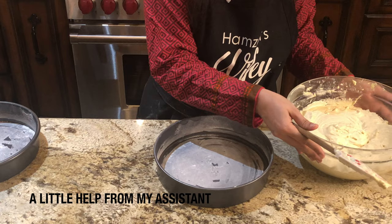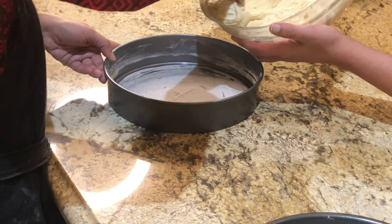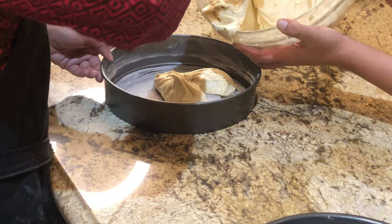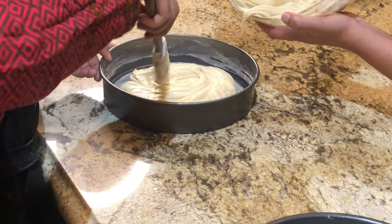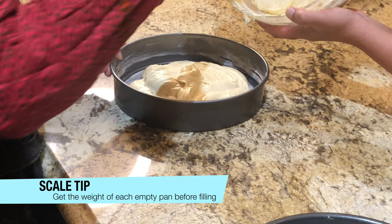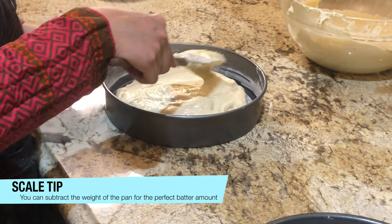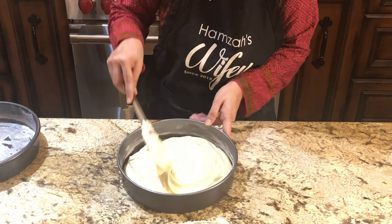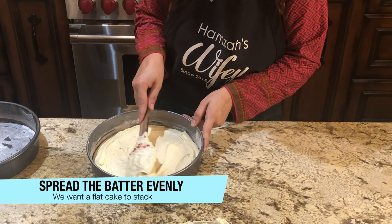I couldn't lift it because it was so heavy so I had to take help from my assistant. Put it evenly in the pans. You can eyeball it or measure it if you want, but I just distributed it by eye. Spread it with the spatula so that all corners are covered.